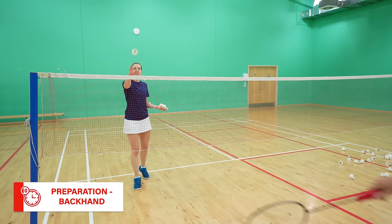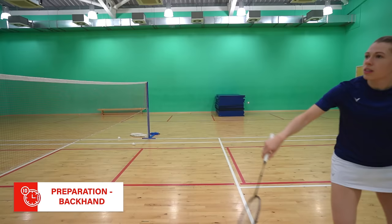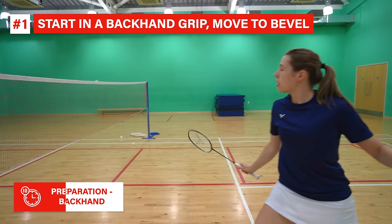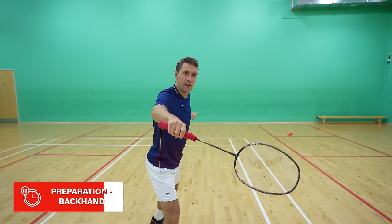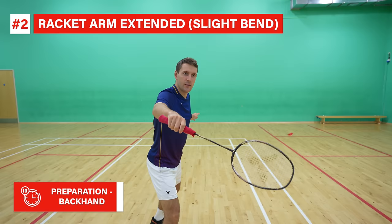Now let's move on to the backhand preparation, and we have one big difference here. For backhand lifts or net shots you should be in a backhand grip, but for the cross court net you need to start in a backhand grip and then actually slightly change to a bevel grip as you turn the racket. Because of this it's even more important to have a loose grip, and we'll discuss this more in the hitting technique section. Similar to the forehand, you also want your racket arm extended with a slight bend and your non-racket arm behind you.